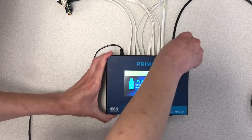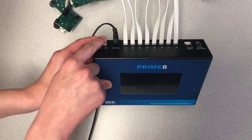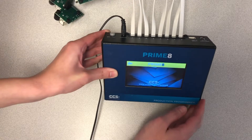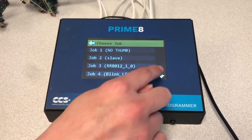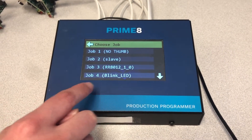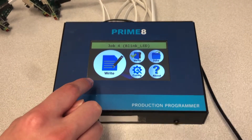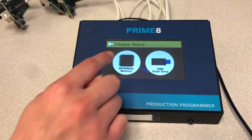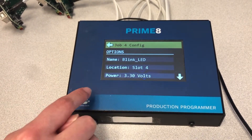Once the hex file is stored, disconnect the Primate from the PC. When the Primate is powered up in Standalone mode, a startup screen will be displayed before loading the main menu. Configuration settings for up to 10 jobs can be set while in Standalone mode. Select a job by pressing the Jobs button on the main screen. A job can be configured by pressing the Config button on the main screen. From this screen, press the Location button to show the Choose Media screen, then press Internal Memory to read a program from the Primate's internal memory.